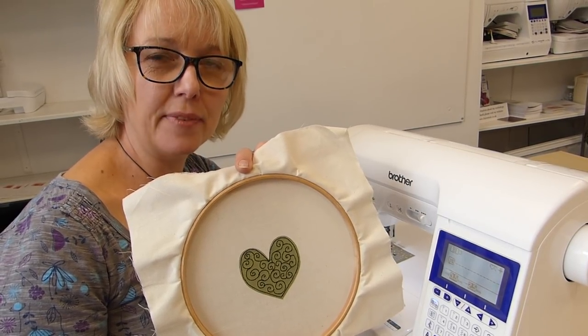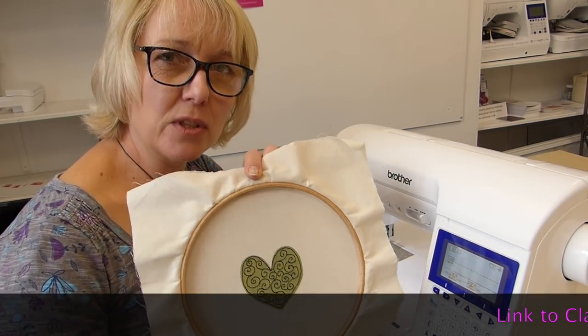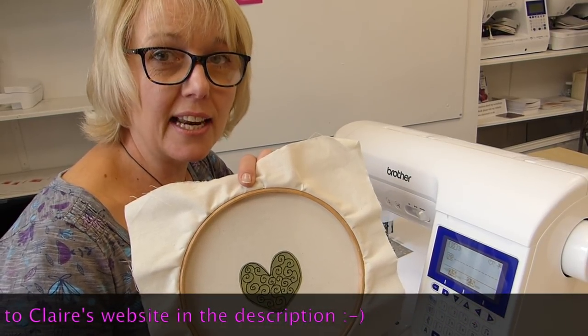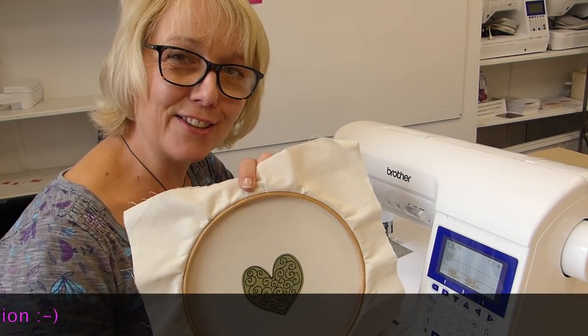Thanks for watching. If you like this video, please give us a thumbs up and subscribe. And if you want to know how to do this and come to one of my classes, then please look at my workshops on my website, www.clairemuir.co.uk. Thank you. See you soon.